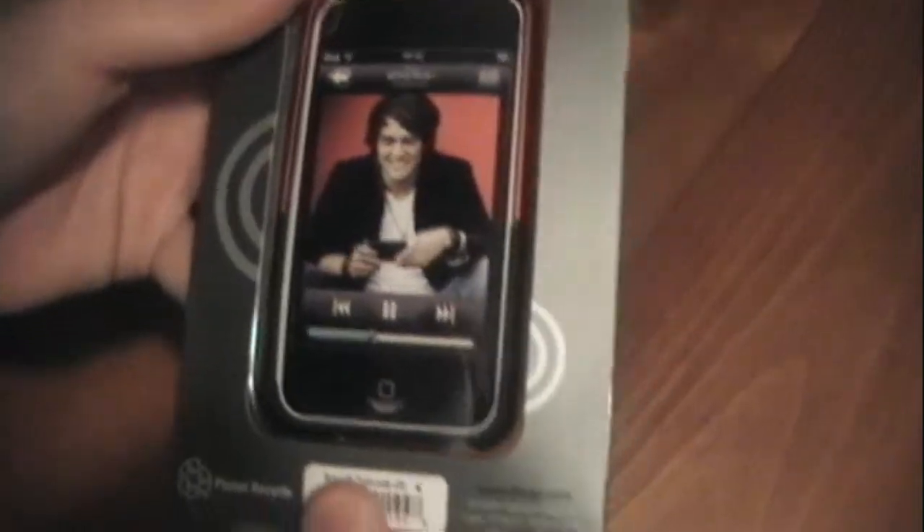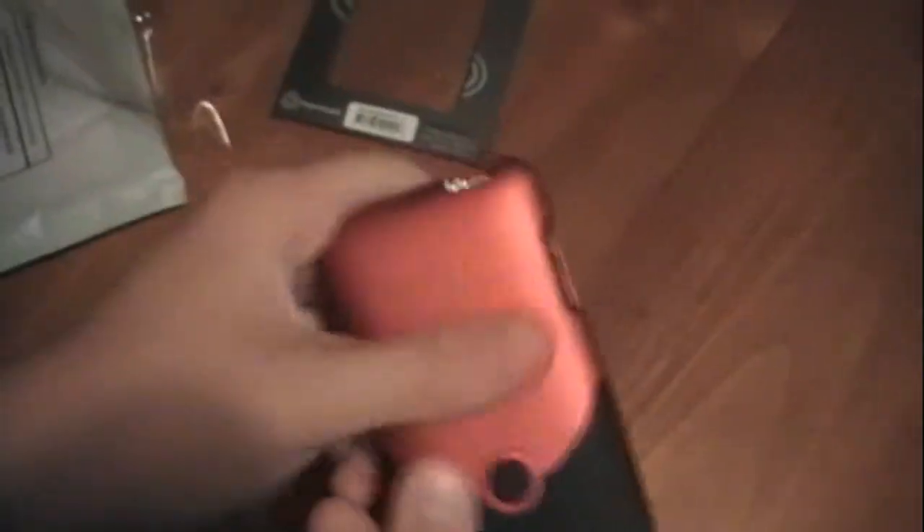I'm just going to open this up really quick and show you guys what it comes with. I'm pretty sure it comes with a screen shield, if I'm not mistaken. It took me a second, but I got it open. Oh, wow — it feels a little bit different than how I thought it would. It's actually a very nice feeling — kind of a rubberized plastic kind of feel. It's definitely comfortable, and it doesn't feel like it's going to be a lint catcher. It will still slide in and out of your pocket very easily.